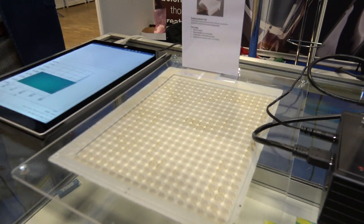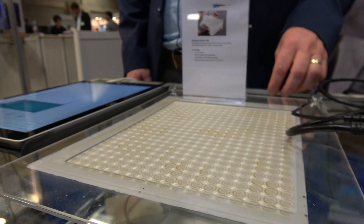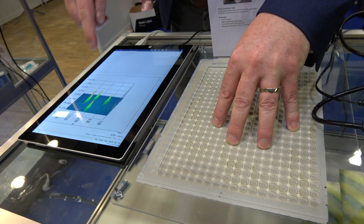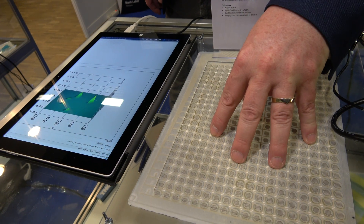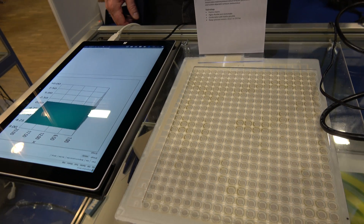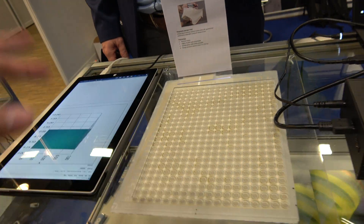So what do you have here? This is a pressure sensor. It's a TPU layer with a printed pressure sensor. And if you press it, you can actually see the response here. This pressure sensor can work in a strong range. It's fully printed. You can upscale it.